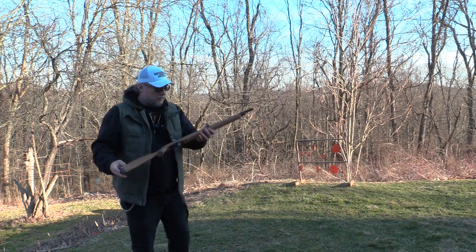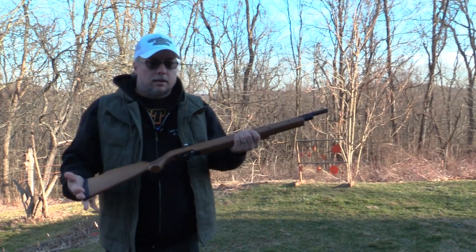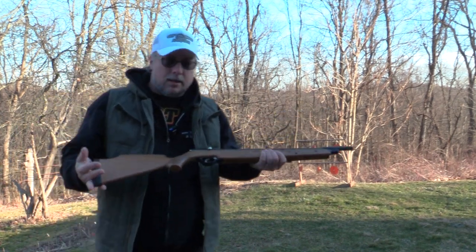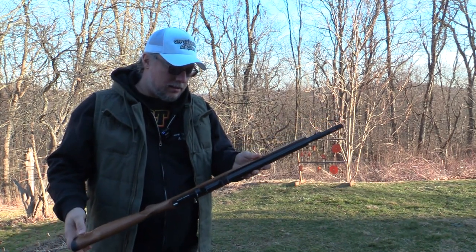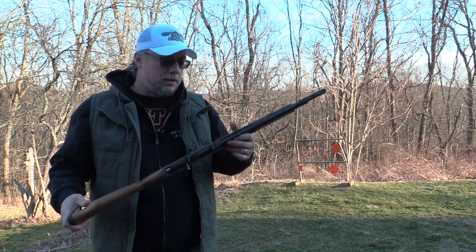Nothing like a good old pinging on the weekend. Seneca Dragonfly — just had to share it again with you guys. Like I said, I can't say enough good things about it. They hit a home run with this one.